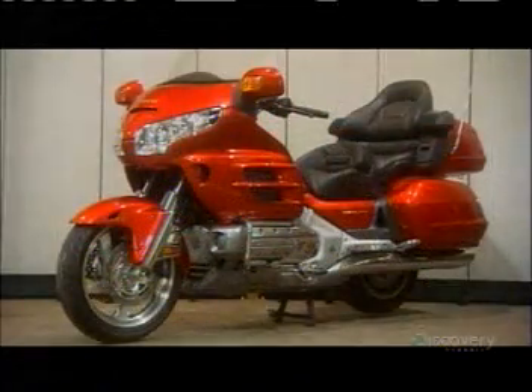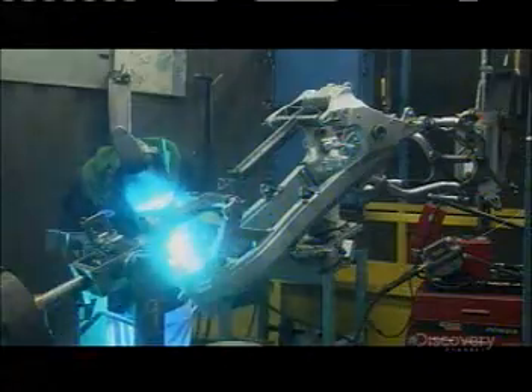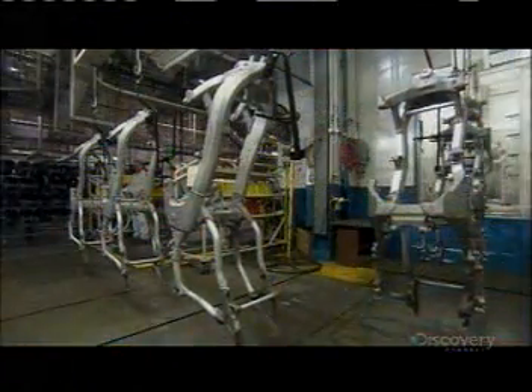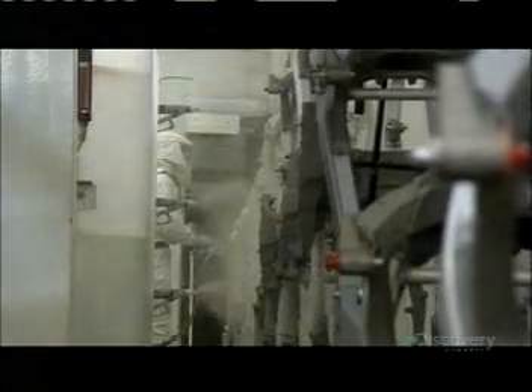These motorbikes are an engineering feat. They start by welding the frame out of lightweight aluminum, an advantage for speed and fuel efficiency. The frames are cleaned, powder-painted, then baked to cure the paint.